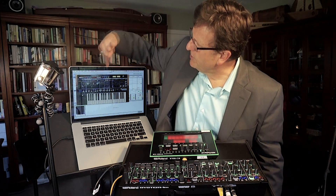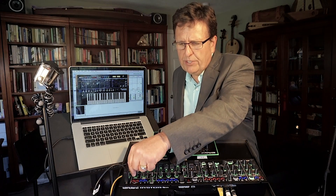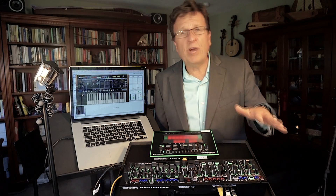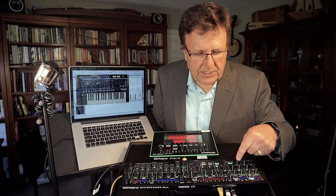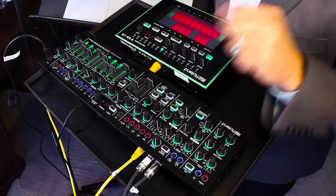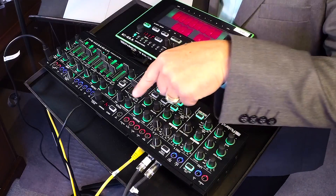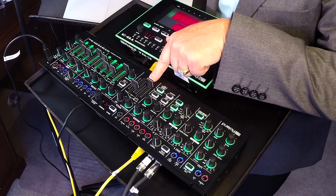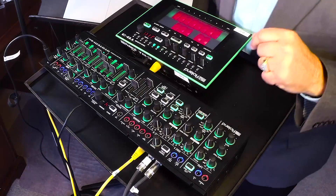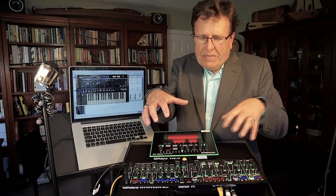This is the ProMars synthesizer plugout. What's so exciting about plugout technology is it is a complete recreation of the ProMars synth running under the hood of the System 1M — and I do not need a computer to load in these sounds. The ProMars had two oscillators but no independent waveform choices, so those aren't lit. It had portamento but no independent pitch envelope, so that's not lit up. There's no sub oscillator choice either. It reconfigures the hardware to reflect the plugout software.